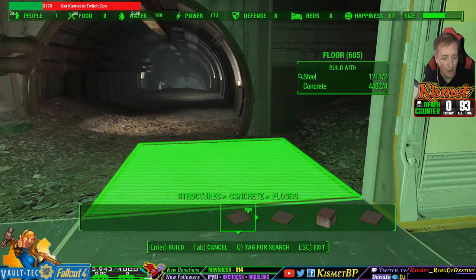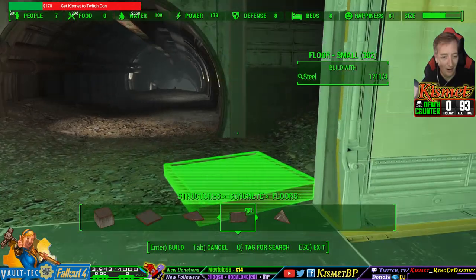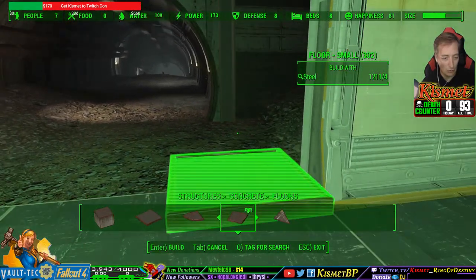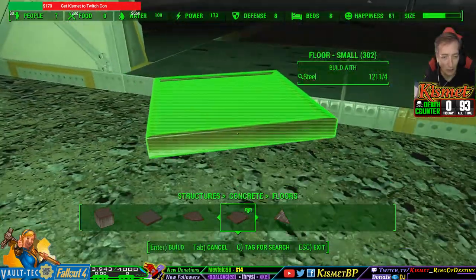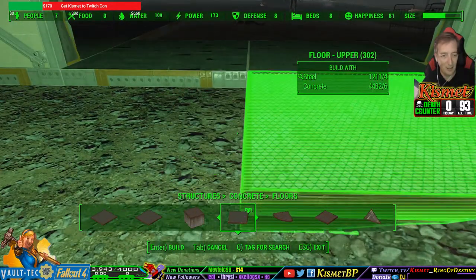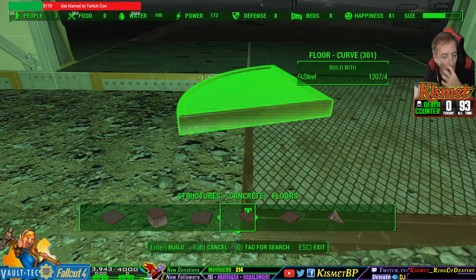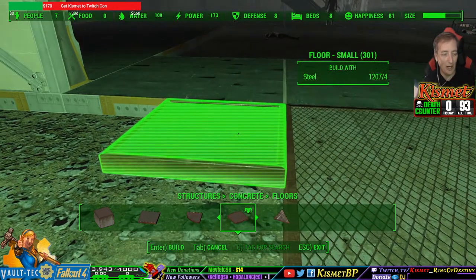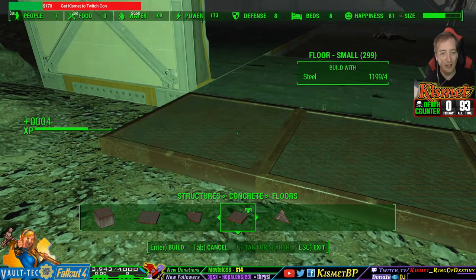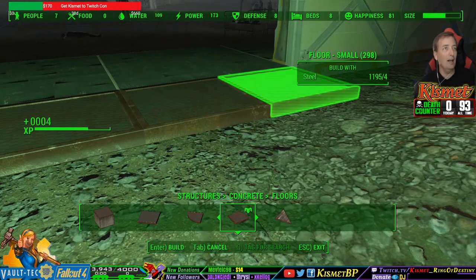What about floor? The floor snapped to it! Kismet on the loose! The floor just totally snapped to that — or did it just drop on the ground? I thought it just snapped. It does snap! I gotta put one of those floors down, and then I can put one of these.